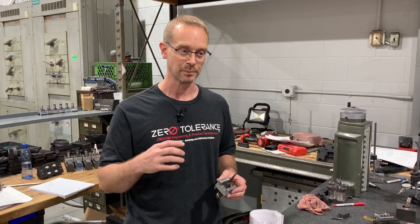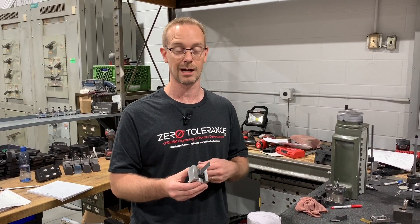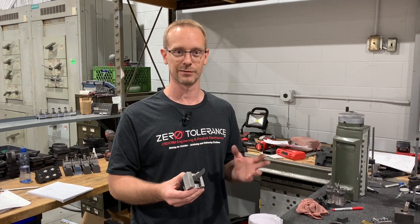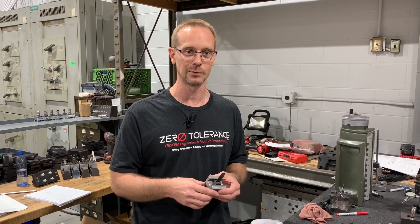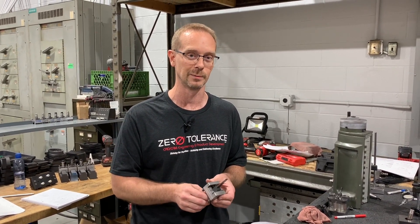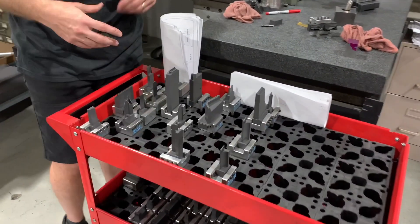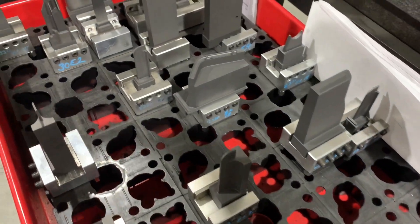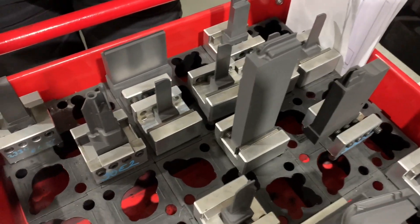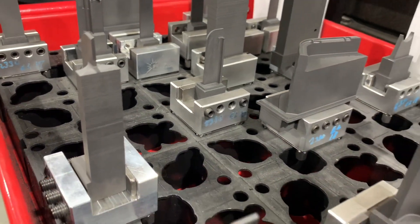We're going to cover the basics of how we design them, how they're cut, and how we burn them. There's a lot of controversy — a lot of people do them different ways. I always rely on ways that work for us, and if there are improvements along the way we try to apply those to the next set of electrodes and burning. As you can see here, we have a whole set of electrodes for a job that's going to burn all kinds of little features, and most of them are ribs in this particular job.